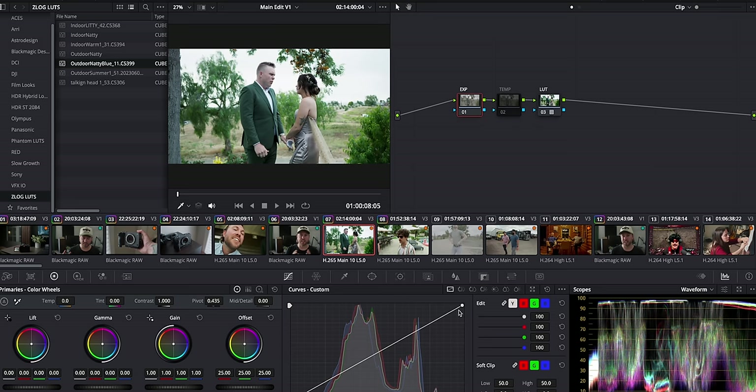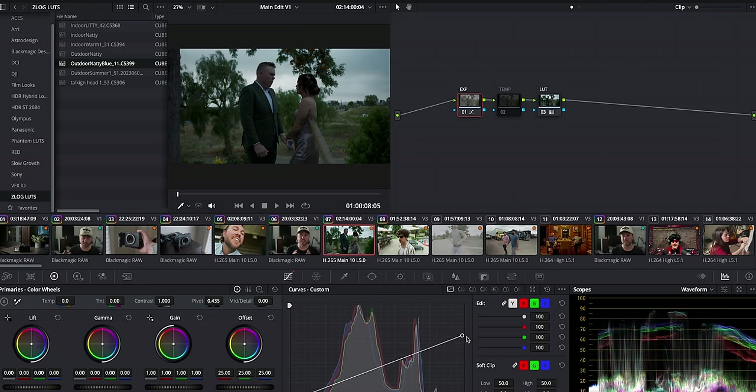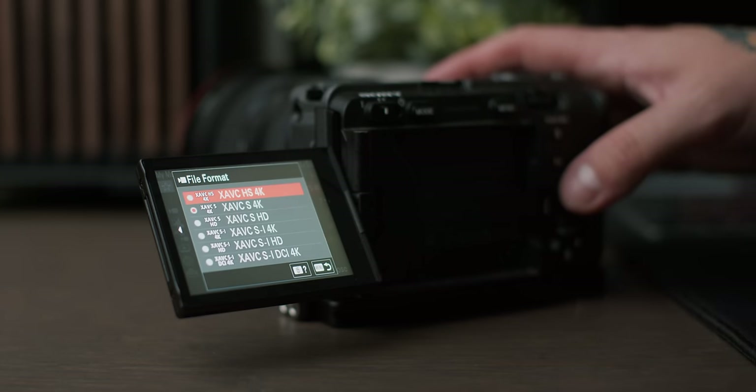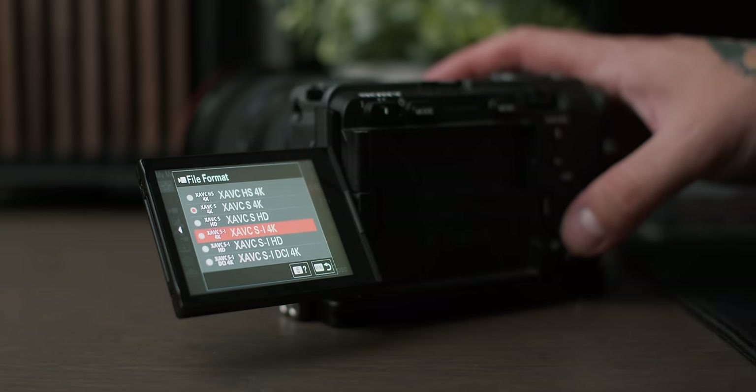Editing this footage in DaVinci Resolve, I can use the highlight tool and slider and get a ton of information back from the highlights. If you overexpose by a half or one stop, you can recover a ton of detail. And you get all the codecs that you get in the FX3 or the A7S III — you can shoot the all-intra, really high megabit format — all that nice quality stuff is available in the FX30.